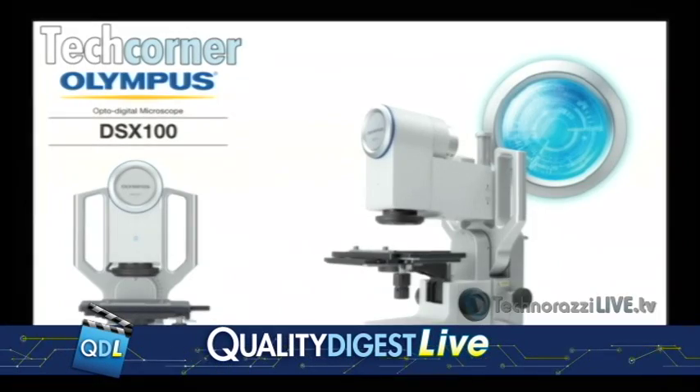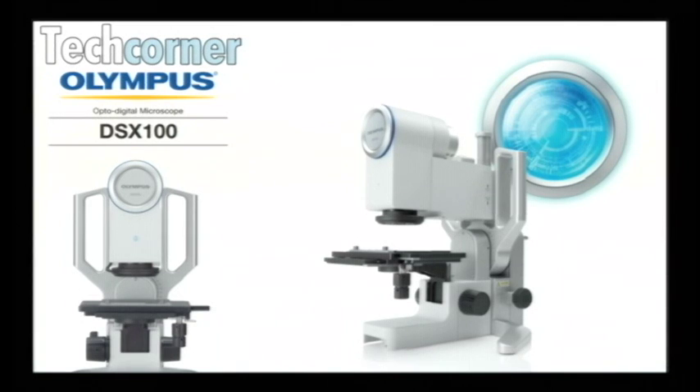We're going to move on now and go to our tech corner. This is a tech corner which we love doing, and we have a guest in the studio with us today. It is from Olympus — their DSX OptoDigital Microscope — and Dirk and Rob Bellinger of Olympus are going to show it to you right now.